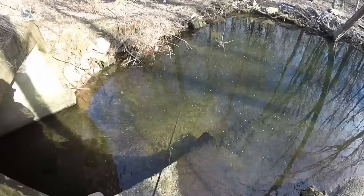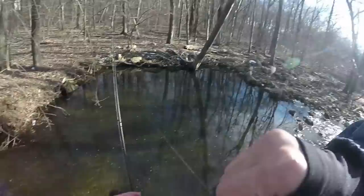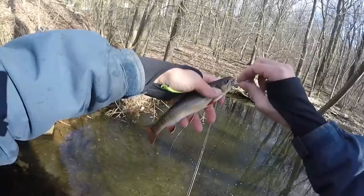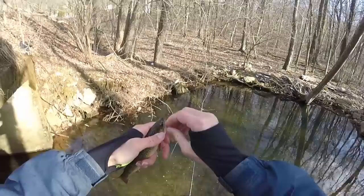There's another trout right underneath here. He doesn't see me — he just sees the spinner. There he is, got him! That was easy. I can't believe he didn't see me, he just saw the spinner. He's a feisty little guy — pretty brook trout. How gorgeous that fish is, look at those colors. Brook trout are definitely one of my favorite trout to catch.